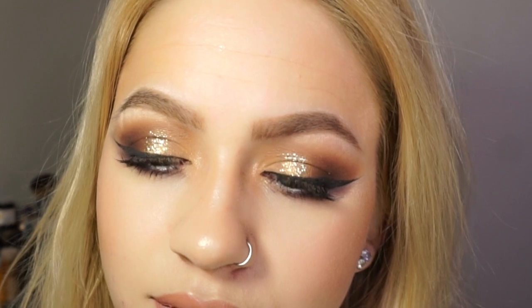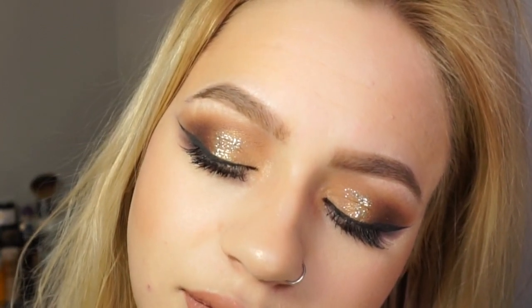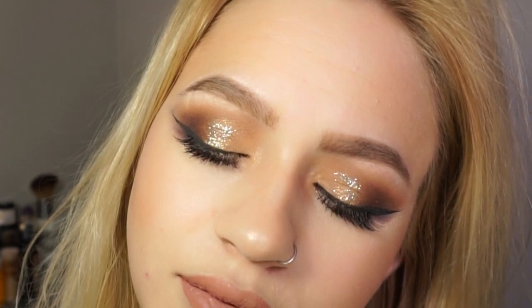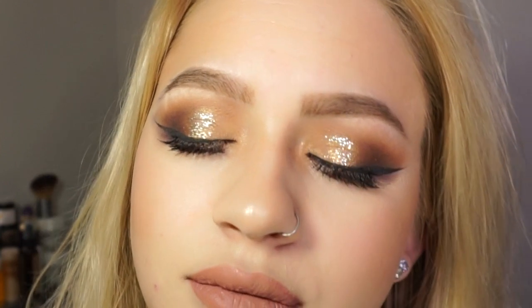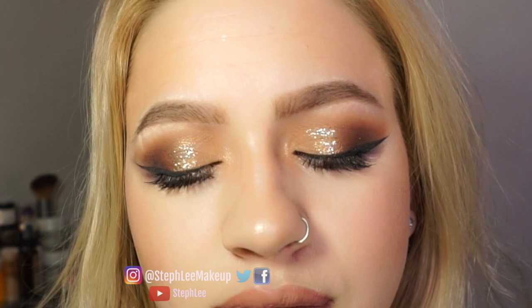Hi everyone and thank you so much for coming back to my channel. Welcome to those of you who are new. Today I will be doing a voiceover on this look. It is up on my Instagram, Facebook, and Twitter — I will have links for those down below. You can follow me at Steph Lee Makeup. Don't forget to like and subscribe to my channel for more videos like this, and I will put all the products I use in the description down below. So let's get right to it.